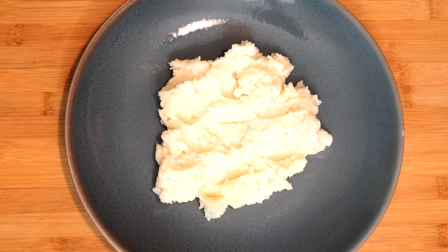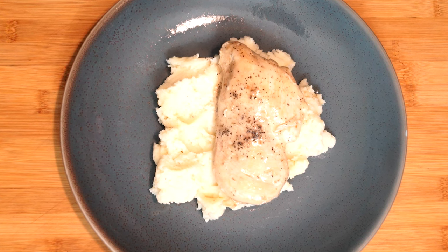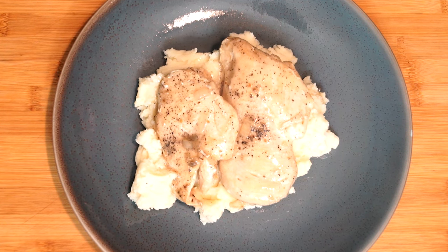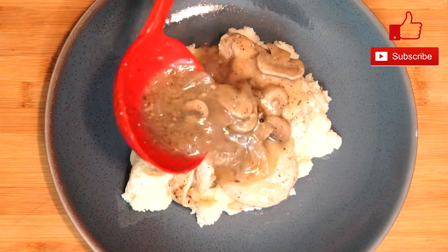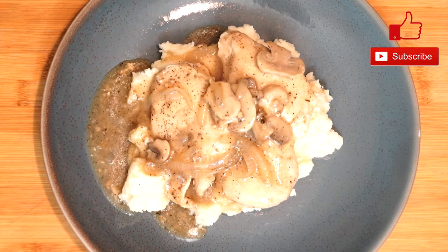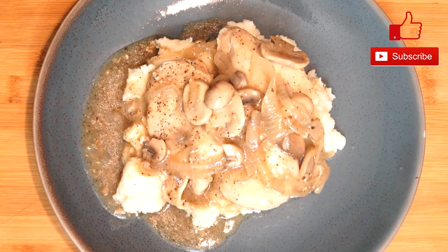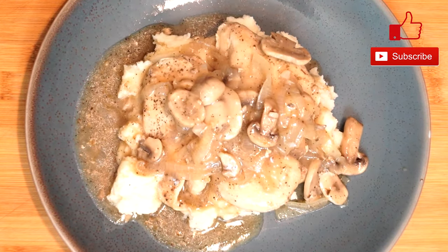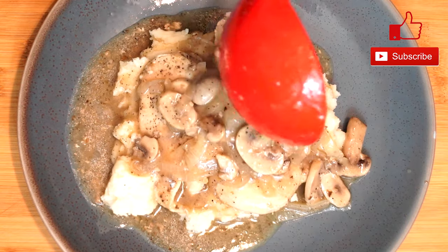When it's done, serve it over whatever you want — I'm using mashed potatoes, but you could use rice or anything else. Put a couple pieces of chicken on top of whatever you're serving over, then spoon the gravy, mushrooms, and onions over top. As you're building your plate, it's easy to just layer it together and pour on however much gravy you want. The gravy with the mashed potatoes works really great together. The mushrooms taste wonderful, the chicken is great, and the seasoning isn't harsh — it just has a really wonderful taste.